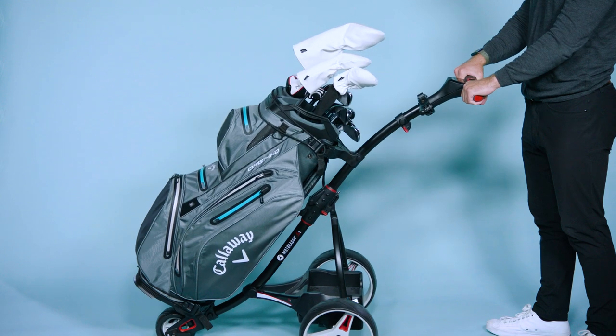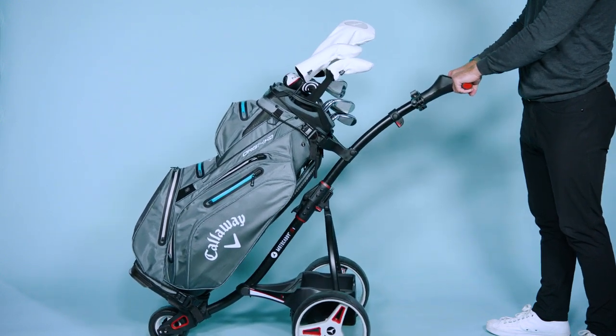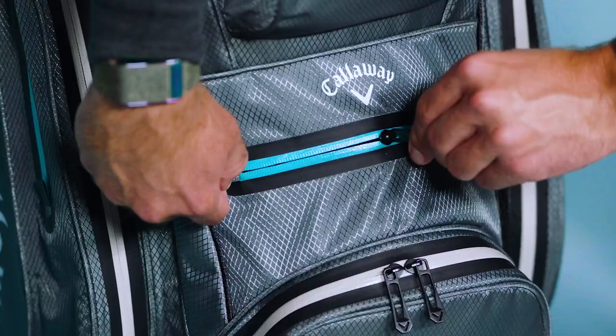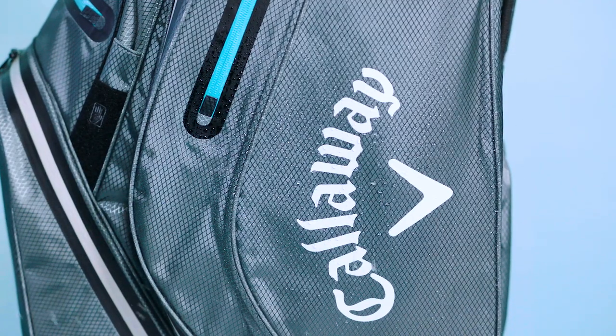As you can see, it is locked into place with absolutely no movement so it can take any terrain throughout your day on the golf course. With 10K durable ripstop fabric and seam sealed zippers throughout, this bag can handle any rainstorm that is headed your way.